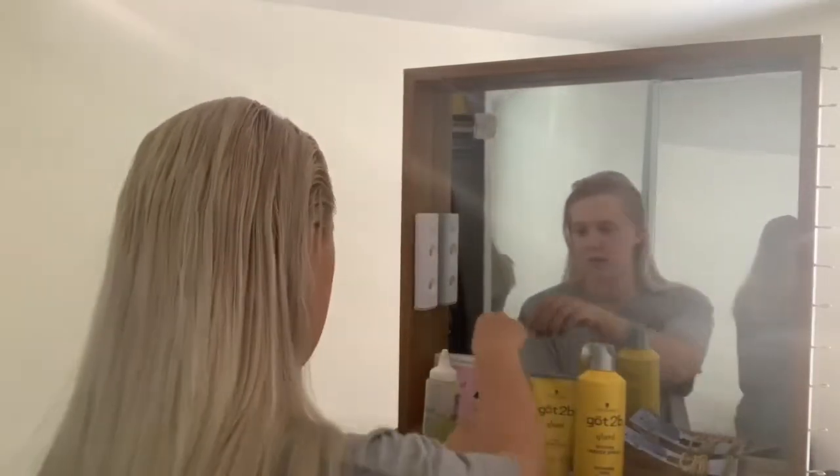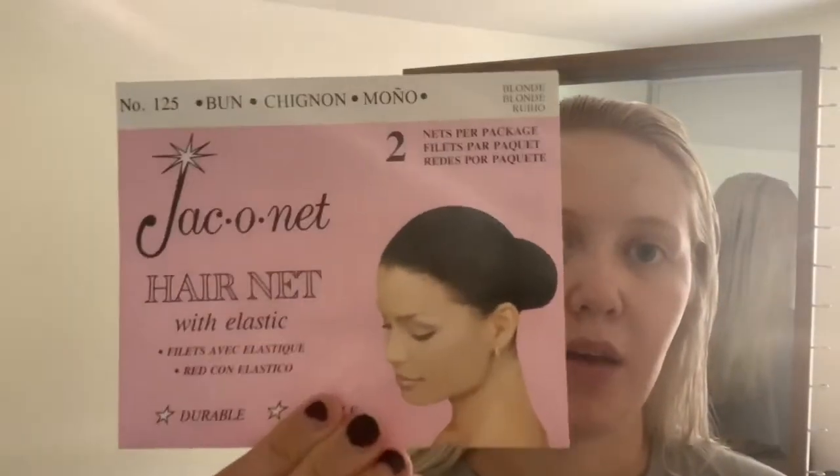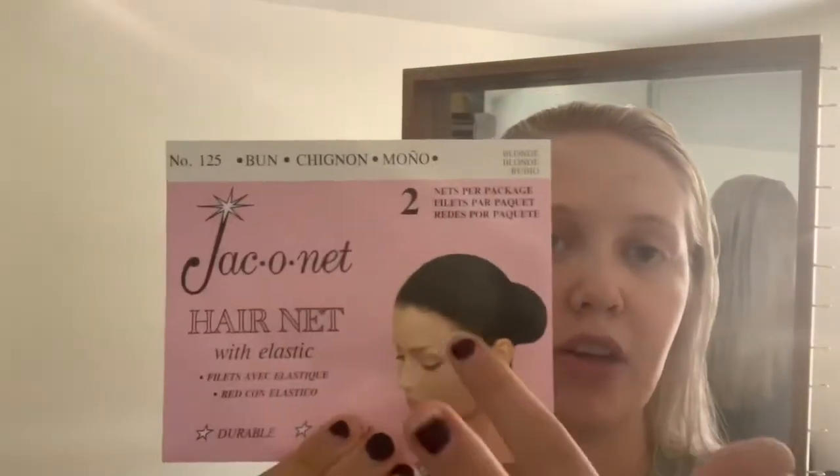Then I have bobby pins. I recommend getting some that are a little stronger. Sally's has a great option - you can buy a full tub like this for ten dollars and they have black, brown, and blonde. If there's any color, this should last you an entire season if you're good about not throwing away your bobby pins. I get my hair nets from Sally's as well, in packs. The biggest thing is you make sure you get the bun ones and not the lunch lady hair nets.